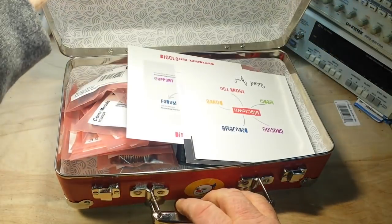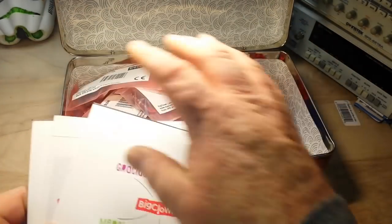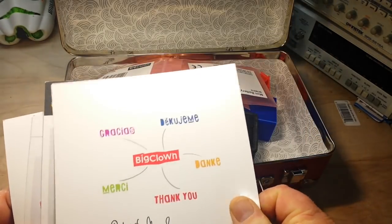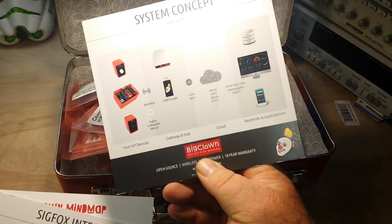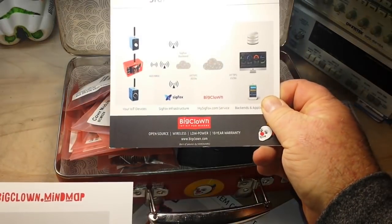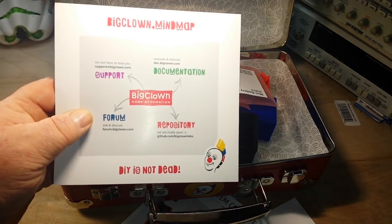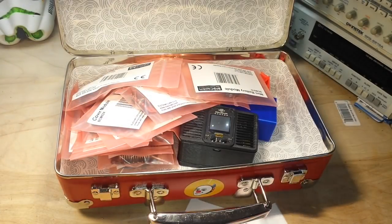So let's open it up here. These are just some cards that say thank you, and this gives you a little bit of information about some of the different stuff — Sigfox integration — and some links where you can get information and the files you need.